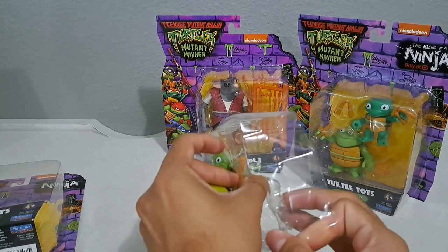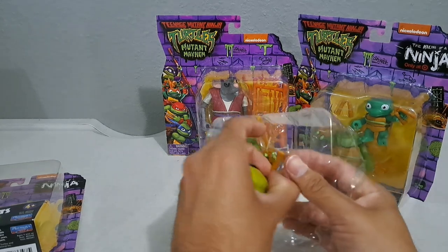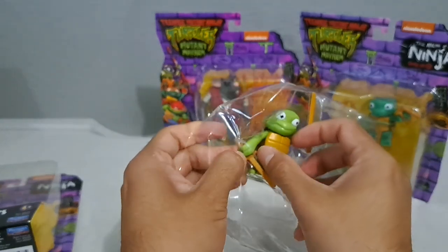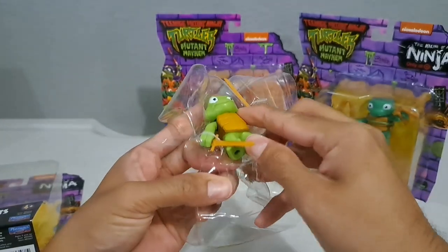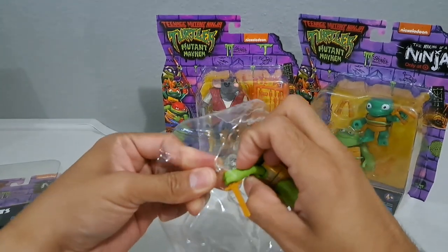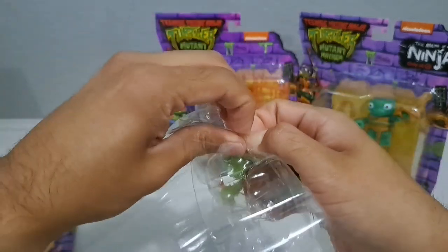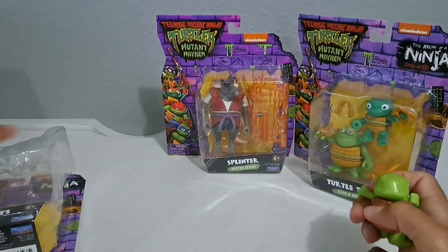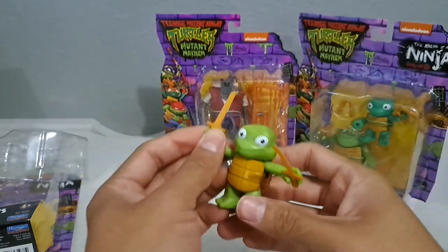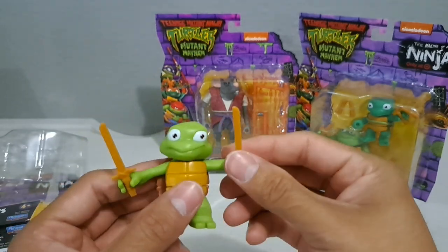I really enjoyed at the skating rink near us they had an arcade cabinet with one of the Ninja Turtles games on it — I wish I could remember what it was called, something with Shredder. There we go, got him out of there. And his katana — I think it's really cool that their weapons, since they're like kids, are wooden weapons so they don't get hurt. So we've got Leo.